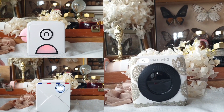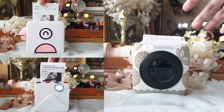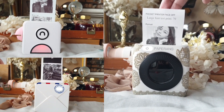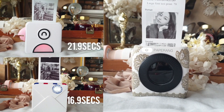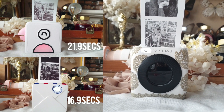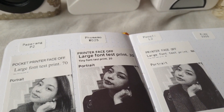Now let's do a print time comparison. I synced all the printing times in an amateur side-by-side video, measuring from the moment I pressed the print button. Phomemo came in first at 16.9 seconds, Pulley at 21.9 seconds, and PaperAng was a bit slower at 29.7 seconds. This is the most objective way to measure the speed performance of each printer.